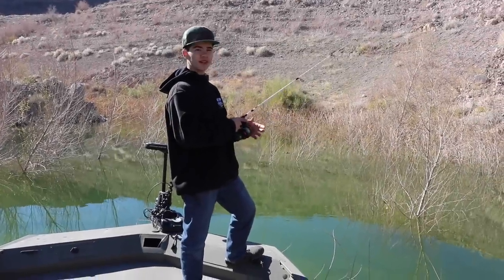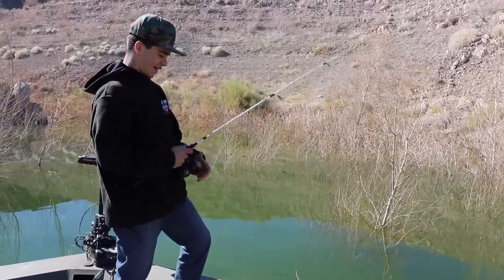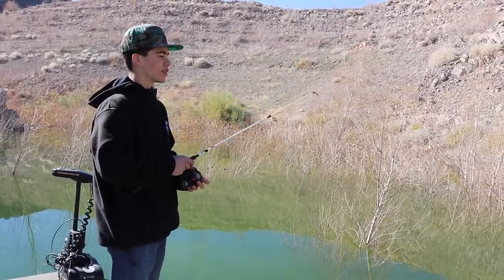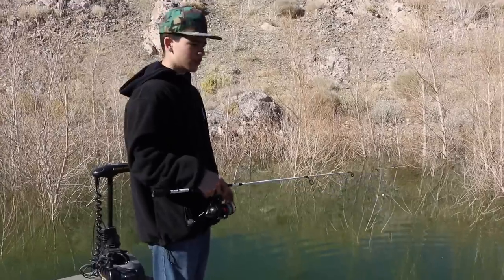What's up guys, Adrian Jr. here with Sun City Outdoors. Today we're doing a little bit of crappie fishing out of Lake Mead. In this lake they're definitely hard to find, there's not very many, so if we get a couple we'll definitely be lucky. We're also gonna try a little bit of bass fishing maybe in between, but we'll see what happens.